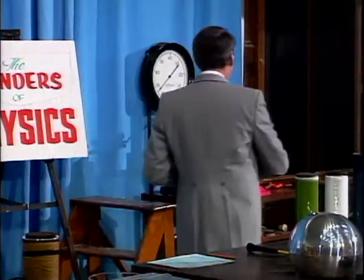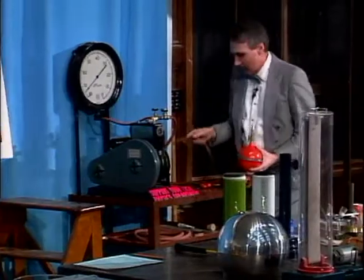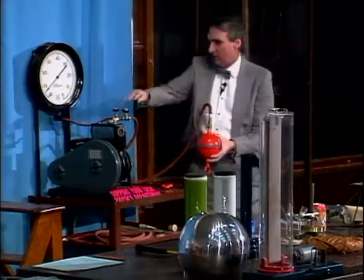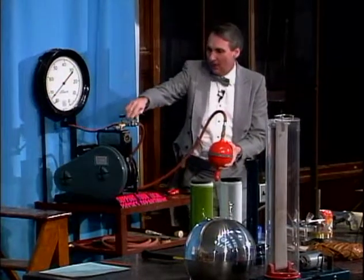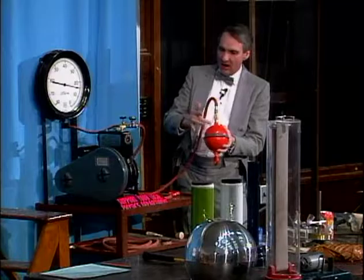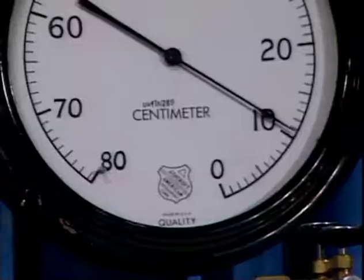Well, we don't have two teams of horses, but I would like to take the air out and see what happens. So we'll put this on our vacuum pump, we'll close this valve, we'll turn the pump on. And you see, the air is being removed because this is coming down towards zero.